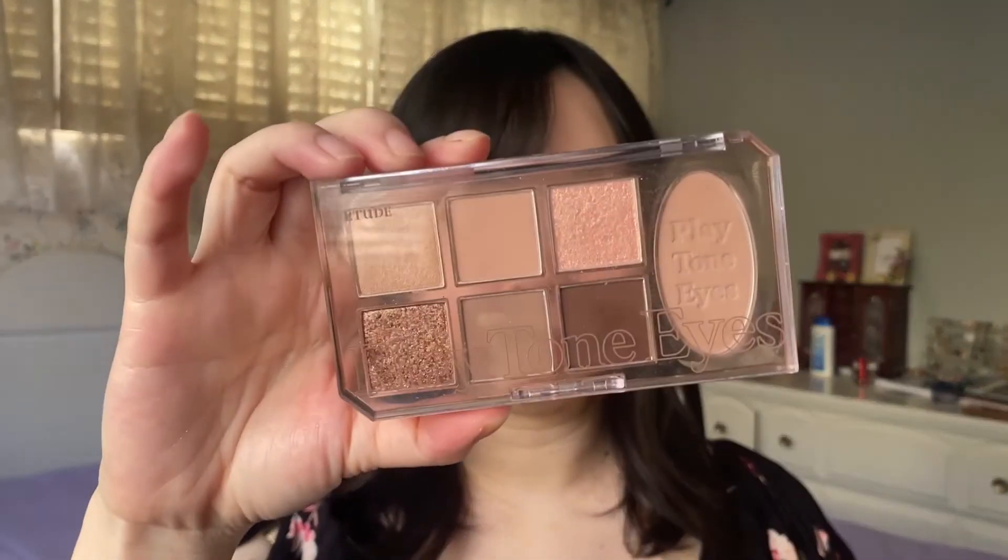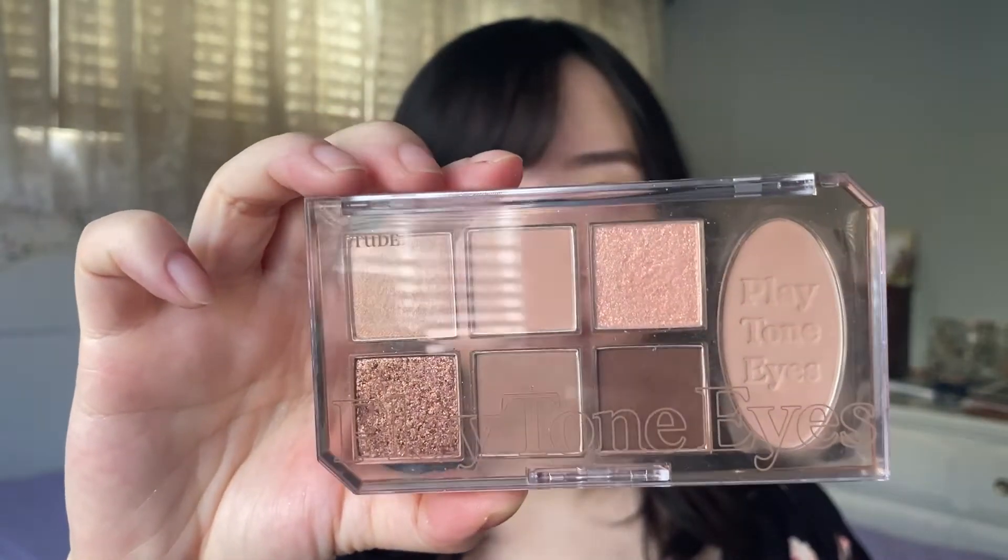The product I was most excited for is the Playtone Eye Palette in the shade Nude Milk Tea. Because it was such a new release, YesStyle didn't have it in stock, so it took about 21 days to arrive. I thought it might be an Olive Young exclusive in Korea, but most Korean beauty sites carry it. Prices vary — I got it on YesStyle for $28, but full price is around $40. For cheaper options, check Jolse.com, which often has flash sales up to 60% off, so expect to pay at least $25.